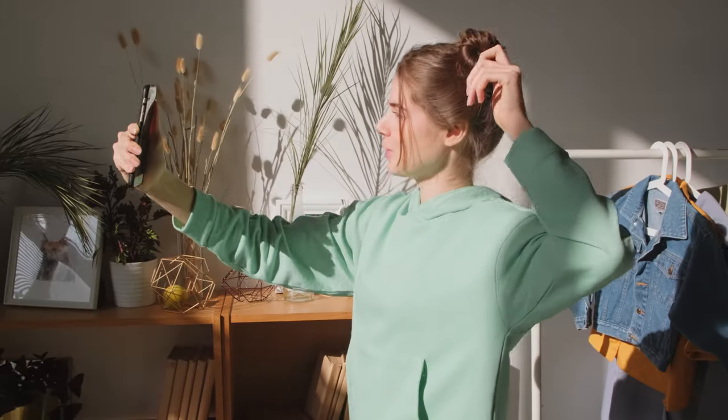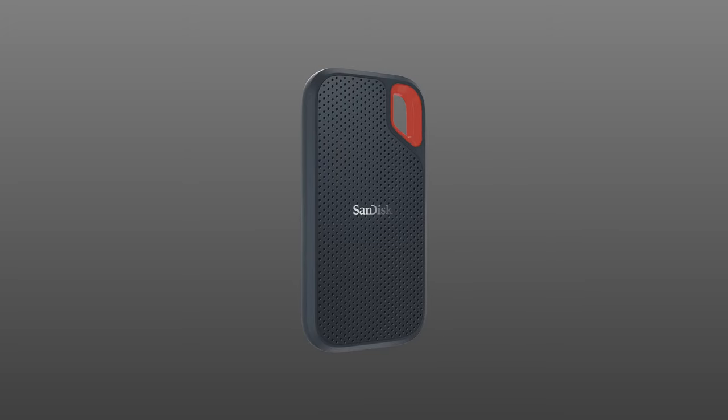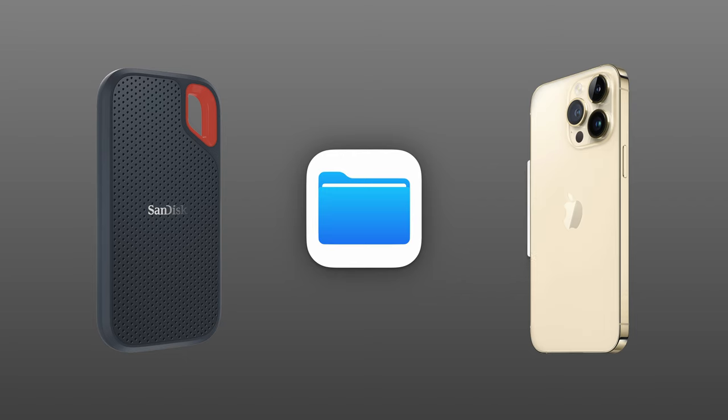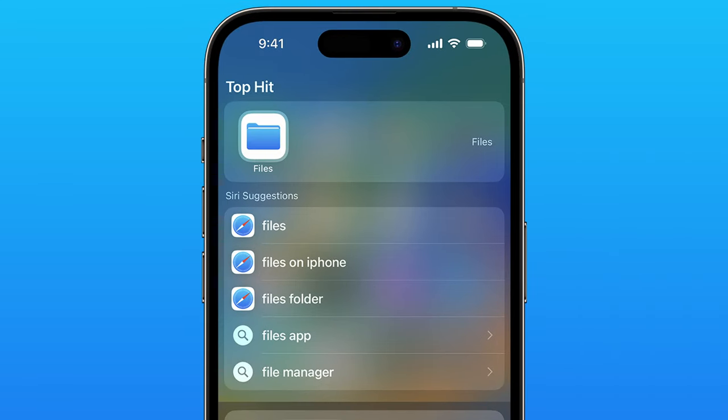So, you're busy being productive, and then you run out of space. Today, we're using our external hard drive with an iPhone to transfer our iPhone's photos, videos, music, and documents to our hard drive and access them from the Files app when we need them from our drive.